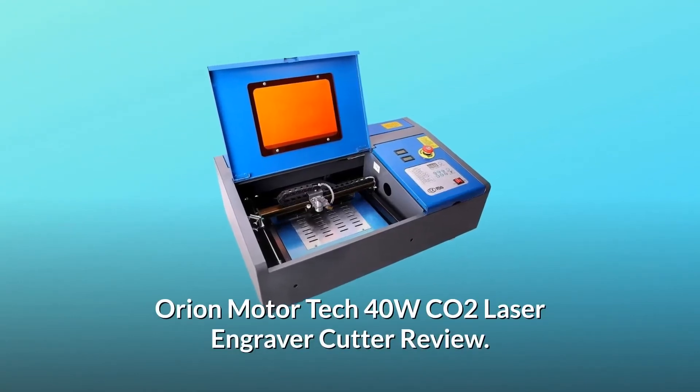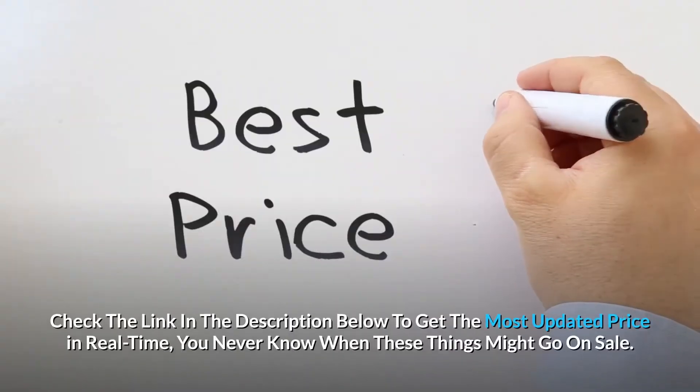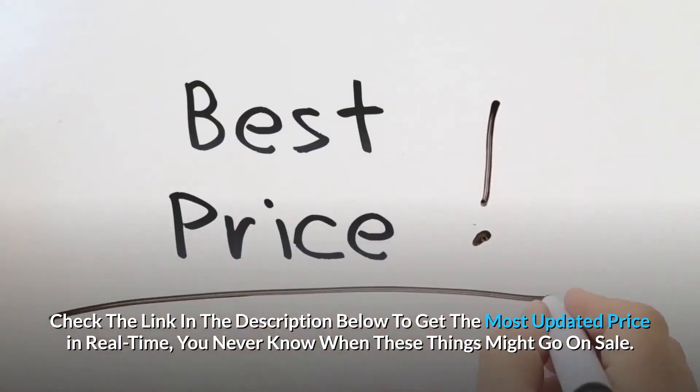Orion Motor Tech 40W Colorado 2 laser engraver cutter review. Check the link in the description below to get the most updated price in real time — you never know when these things might go on sale.